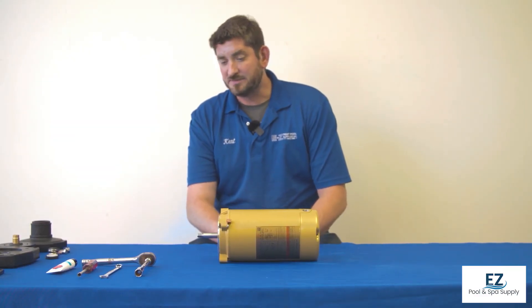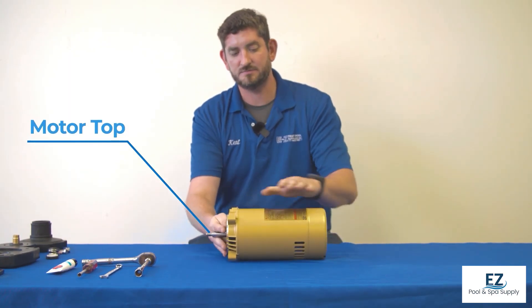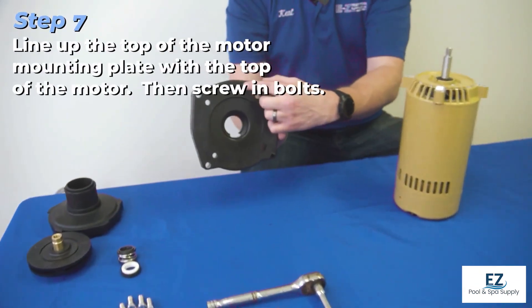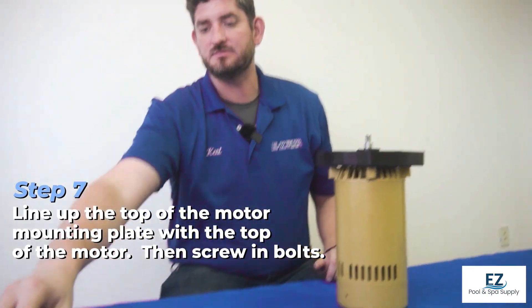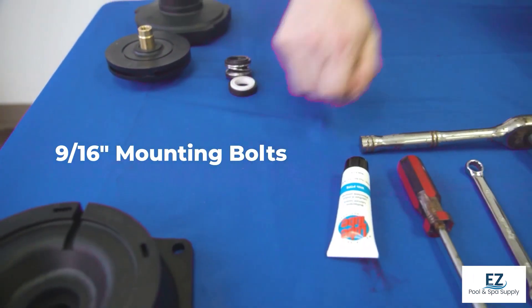Now we will begin to reassemble. We need to locate the top of the motor, as we can see here. We will begin with our motor mounting plate, find the top indicated on it, and match it to the top of our motor, lining up the placement so that the bolts can get threaded in. Take the 9/16 mounting bolts and begin to thread them into the motor.